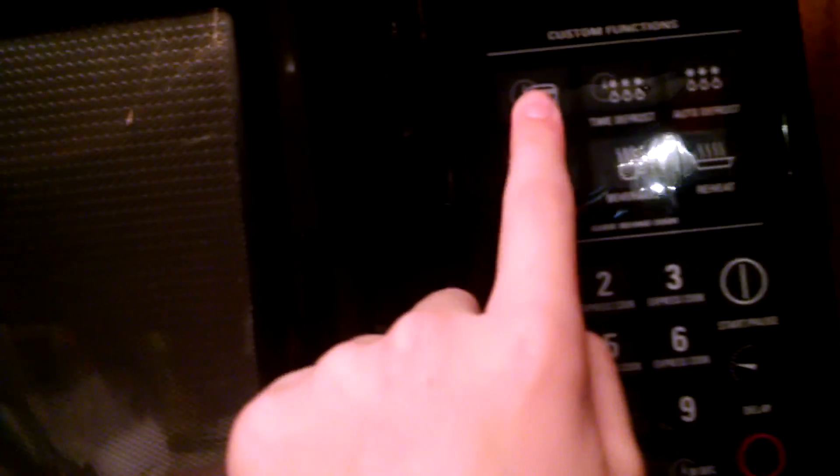So set the time for 5, then the power level to 2, and start.